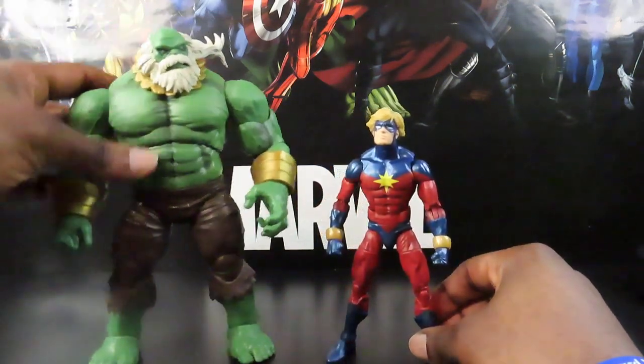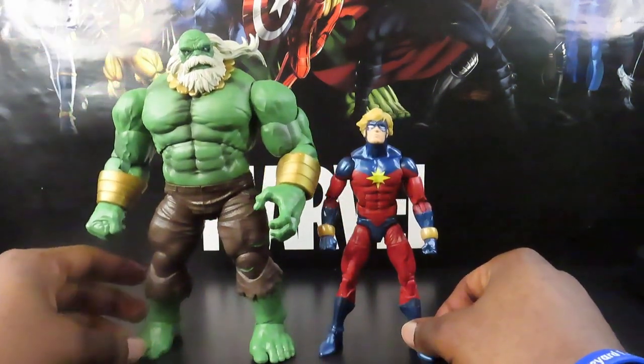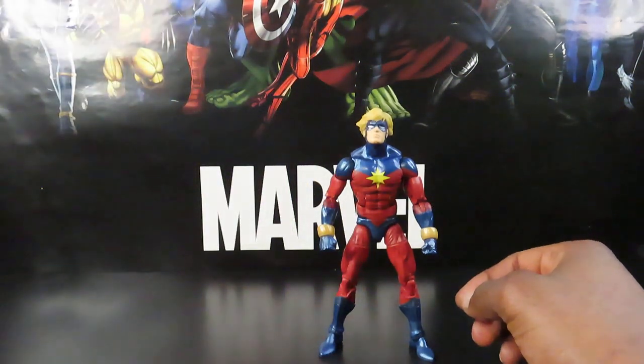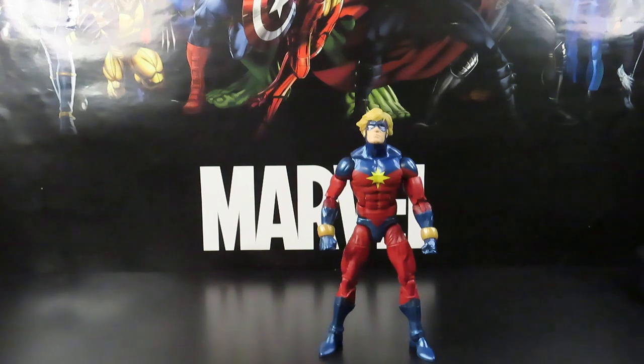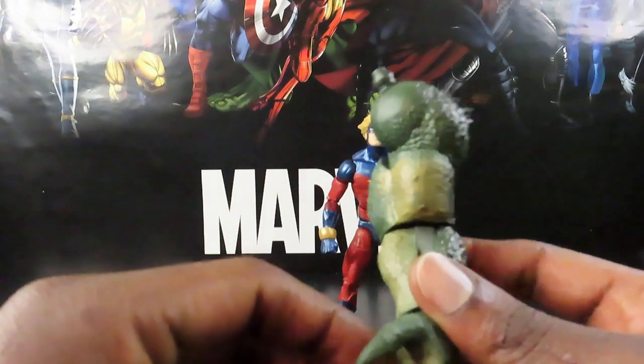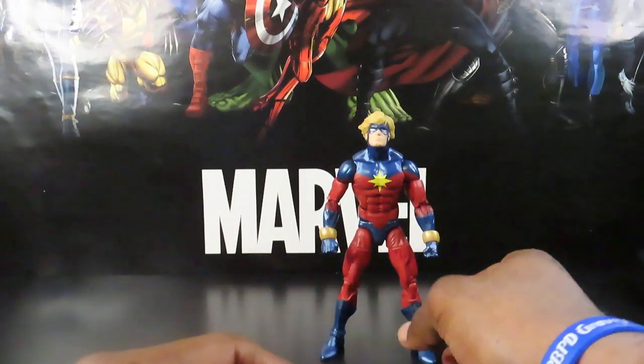Also putting him next to Maestro here for a second — this is at my workstation — so you can see how those guys look together. He only comes with the left arm of the Abomination as his build-a-figure piece, and no interchangeable hands or anything like that.